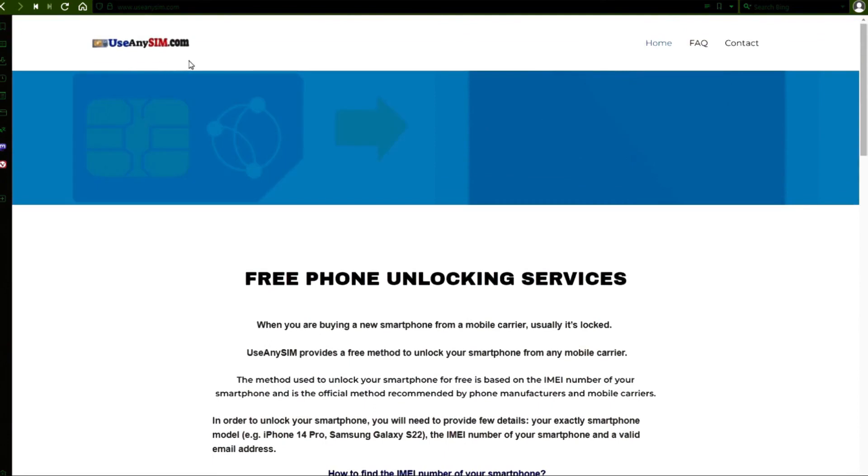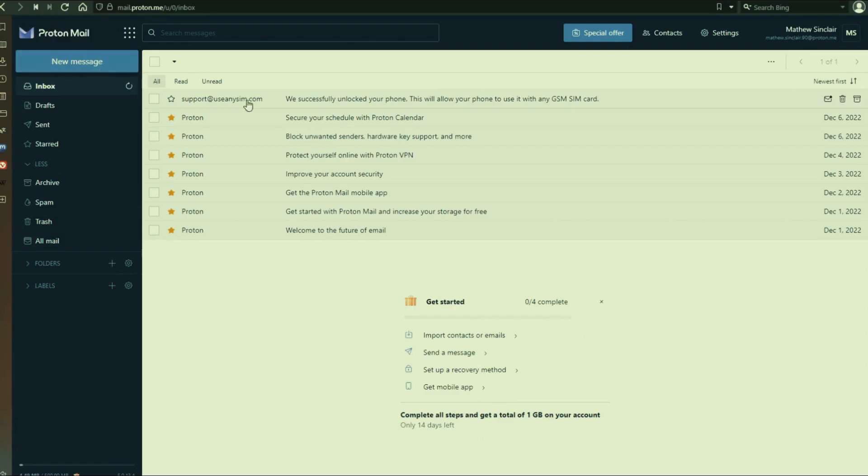After you have waited the estimated amount of time, you're going to get an email. I'm going to show you how the email will look. As you can see here, I got this message, and it confirms that the phone has been unlocked.